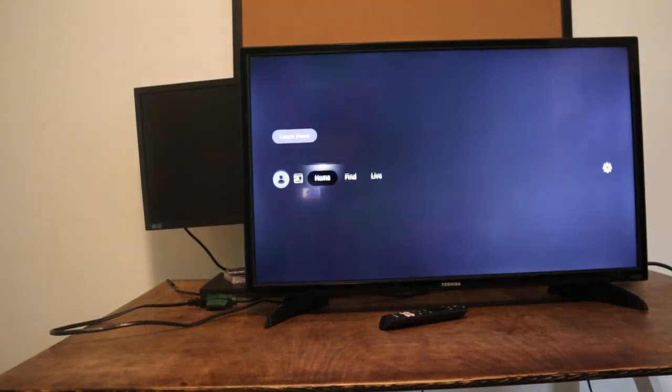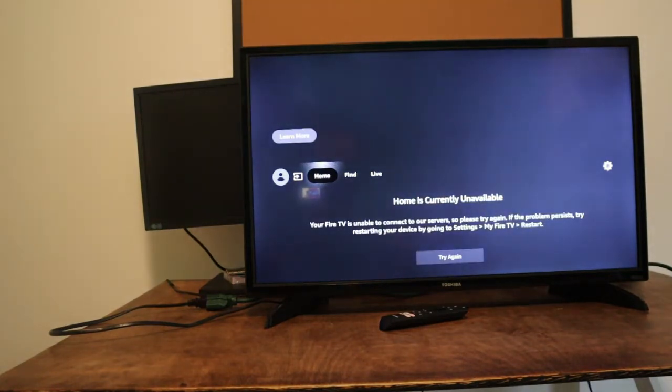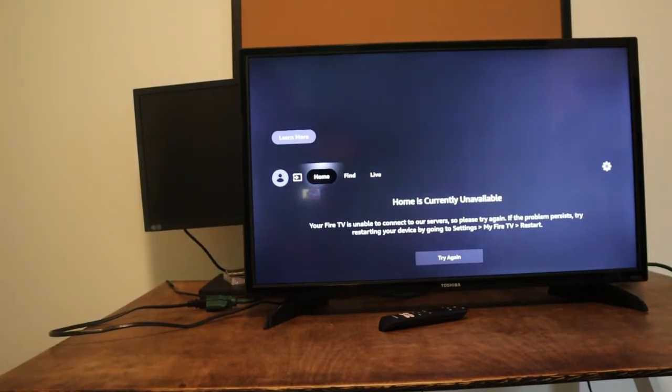Today I'll be showing you how to factory reset your Fire TV. Sometimes your TV might be frozen, sometimes your remote might not work — it could be a number of issues.